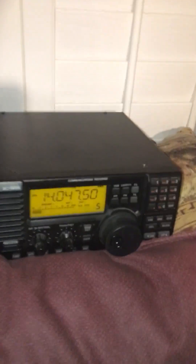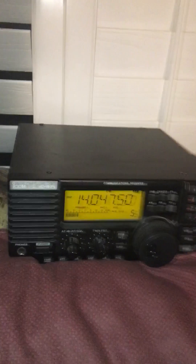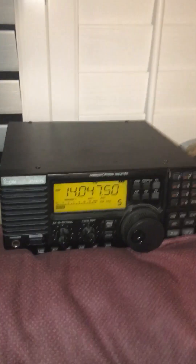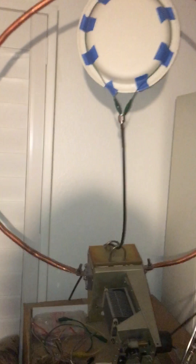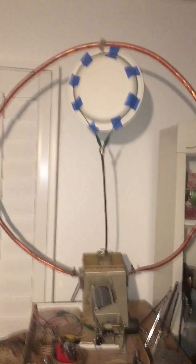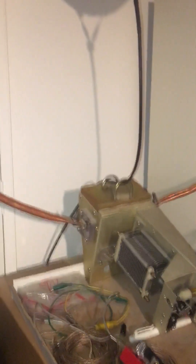Hello everybody, this is KF7PSM, and I wanted to show you my ICR-75 receiver which I have in the house, which I use from time to time to listen to some traffic, CW, or whatever I think is out there. I use my indoor mag loop which I built here — it's kind of homebrew, so don't laugh at me — but it does work well. It's a great receive antenna with very low noise, which helps cut out a lot of the electrical noise in the home.